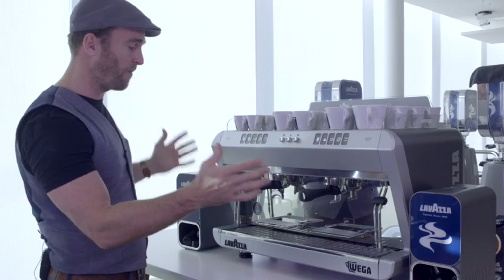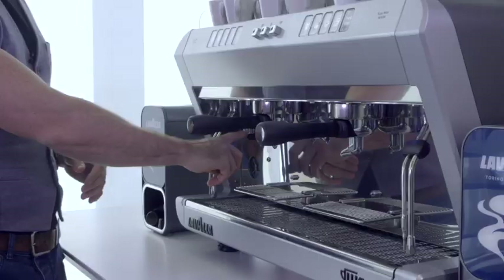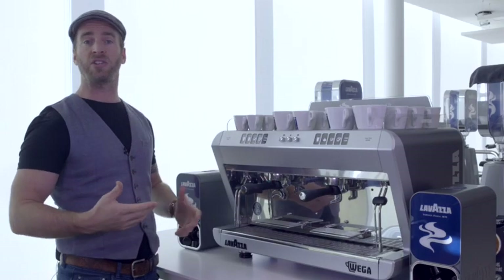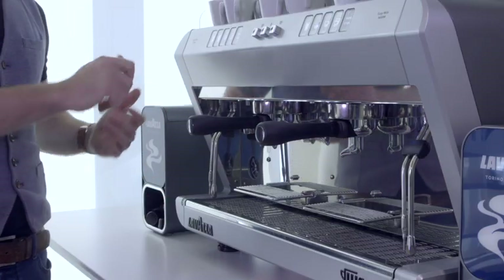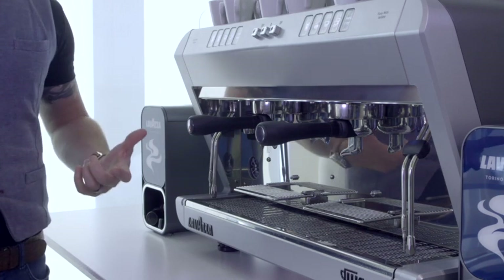So let's take a look at how we set this up. Obviously it's plumbed in, wired and ready to go. We have the power switch here on the left hand side with two positions. Position one is a boiler fill position — it will fill the boiler but doesn't turn on the heating element. Once the boiler is full, switch to position two to turn on the heating element and bring it up to temperature.